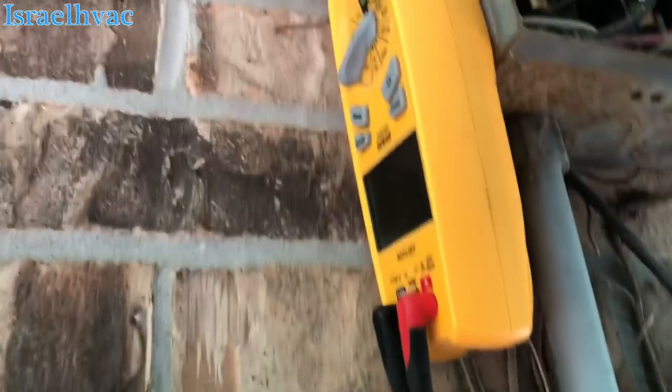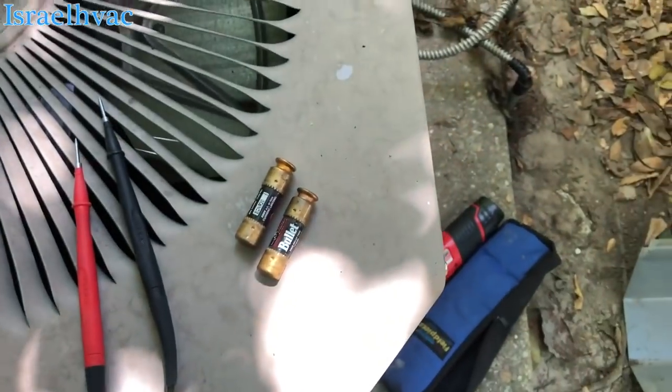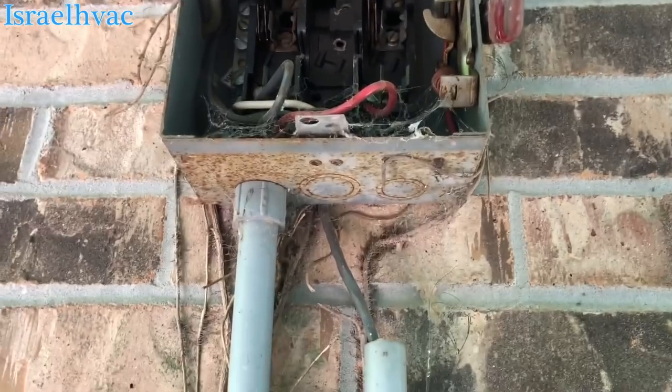I'm going to check the breaker inside. Alright guys, the breaker was tripped inside. These are the fuses that came out of the disconnect — they're burnt. They have no continuity passing through them. I do have power at the top of the disconnect now. We'll put some new fuses in there and see if she'll start.